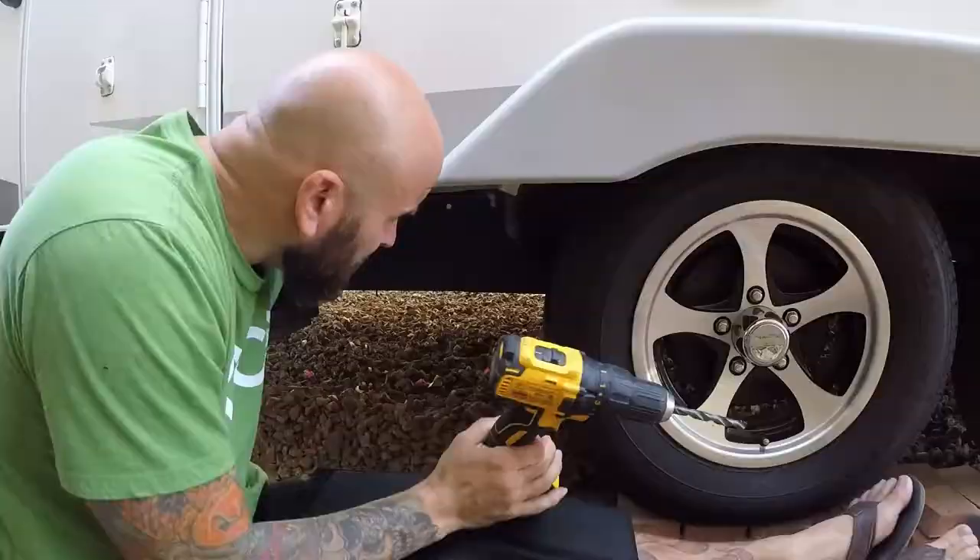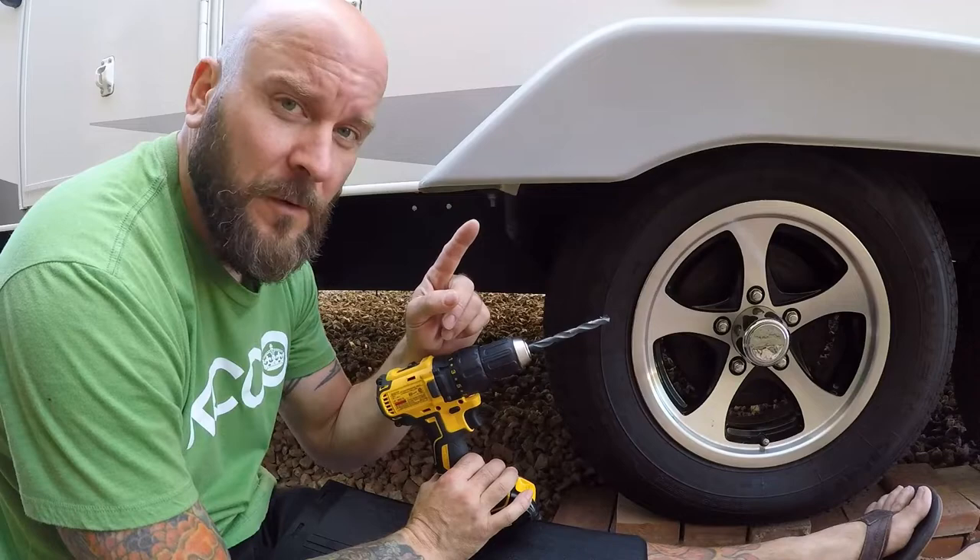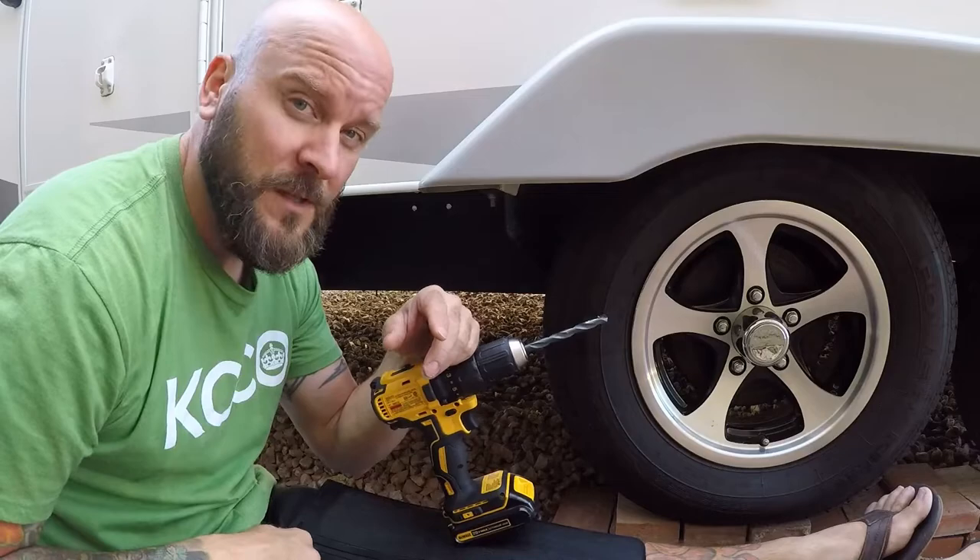So as I said, I've already stepped up the drill bit twice. Now we've got the 3/8ths drill bit on there. I'm going to finish drilling the last hole and size up the mud flaps, mark the holes, drill the holes in the mud flaps, and bolt them on. So here we go.